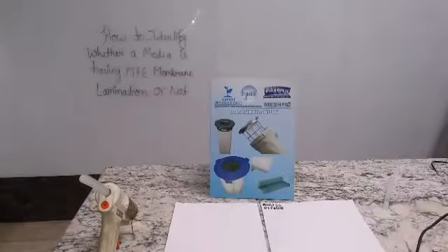How to identify whether a media is having PTFE membrane lamination or not. This is a polyester nonwoven 550 GSM filter media with PTFE membrane lamination.